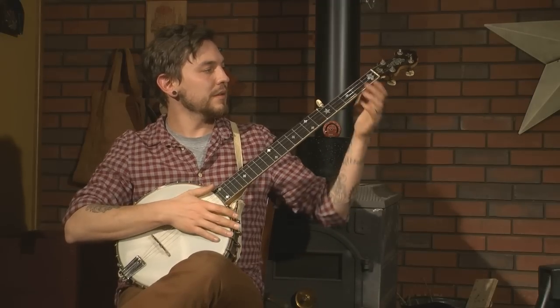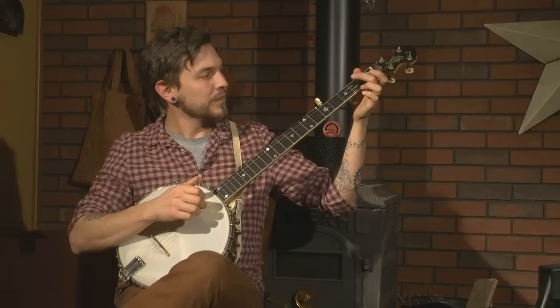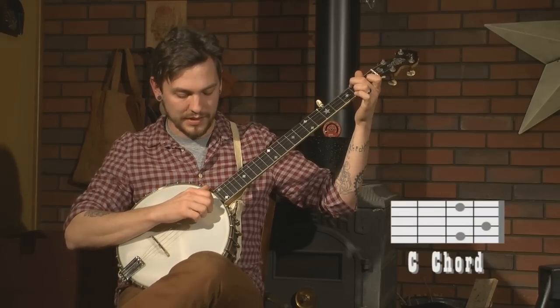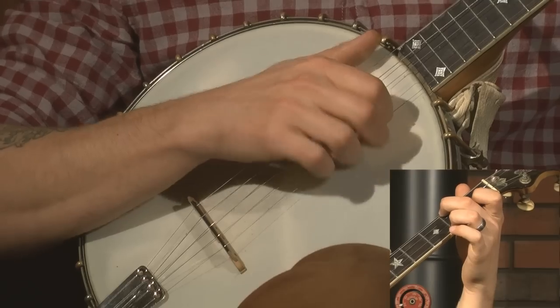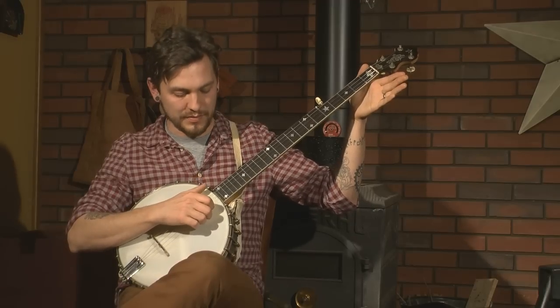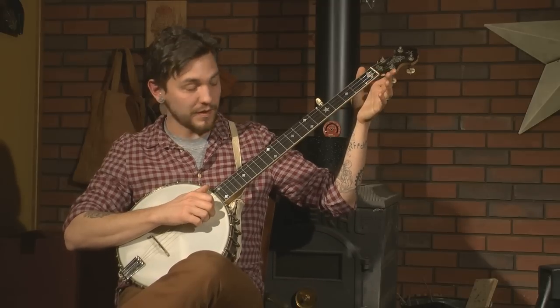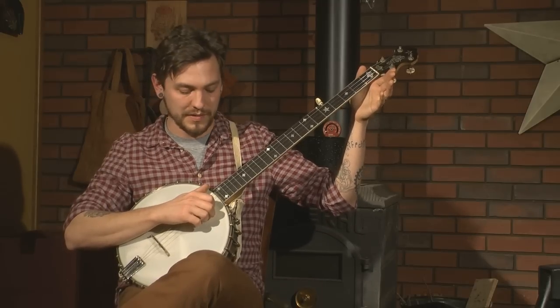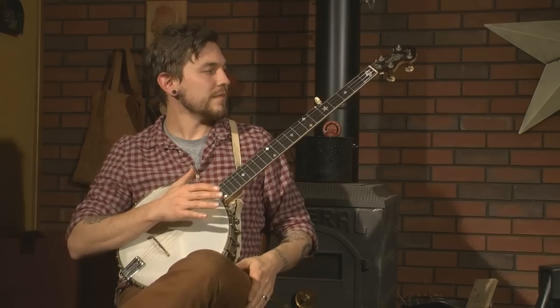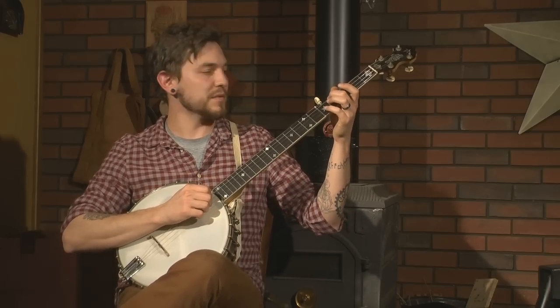Now what we're going to do is play a bum diddy on our first string open. Then we're going to fret our C chord and play our second string bum diddy. Then we're going to let that C off and play our first string bum diddy, followed by our open second string bum diddy. Now after this, we go back and do that first part again.